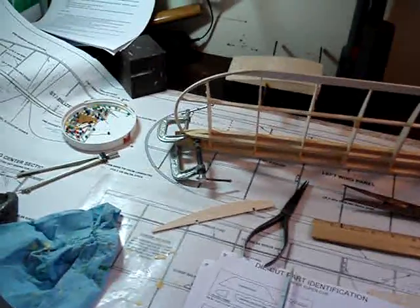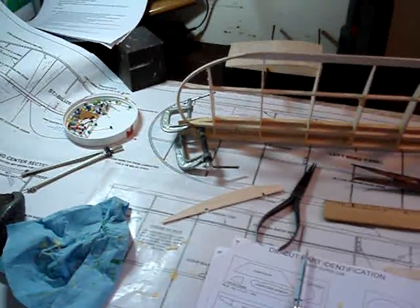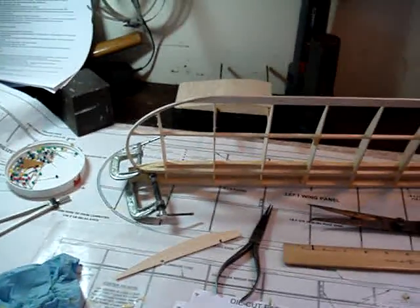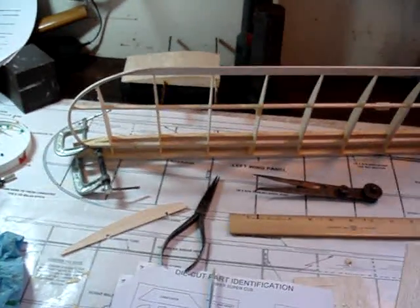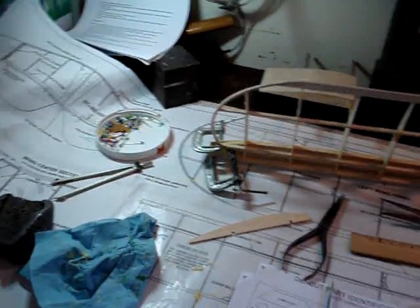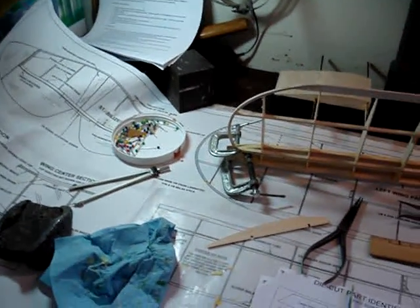There it is — that's the progress. I'll post this so everybody that's interested can look at it, and people who aren't interested won't look at it. So, wonderful. That's it. See you tomorrow.